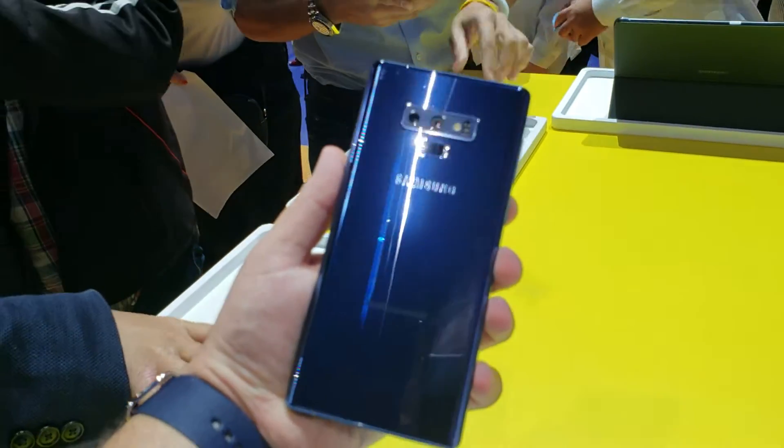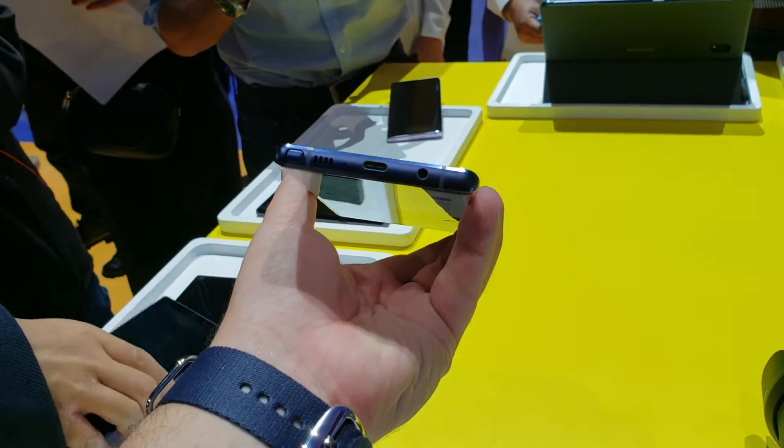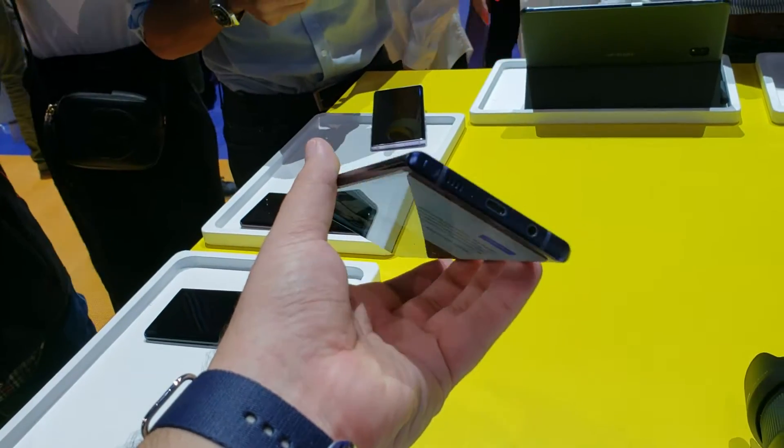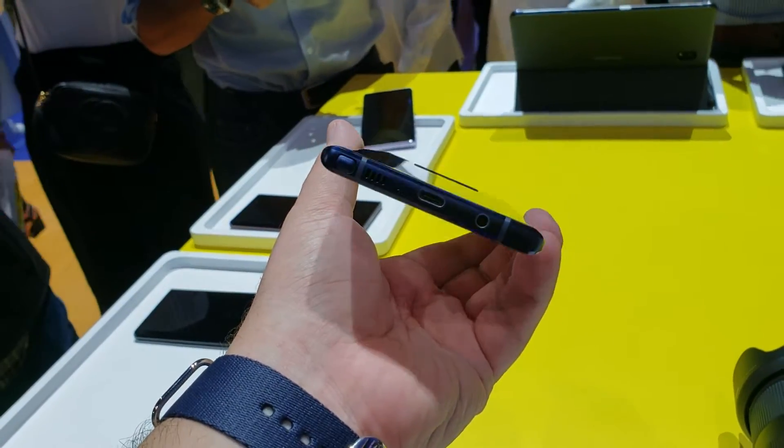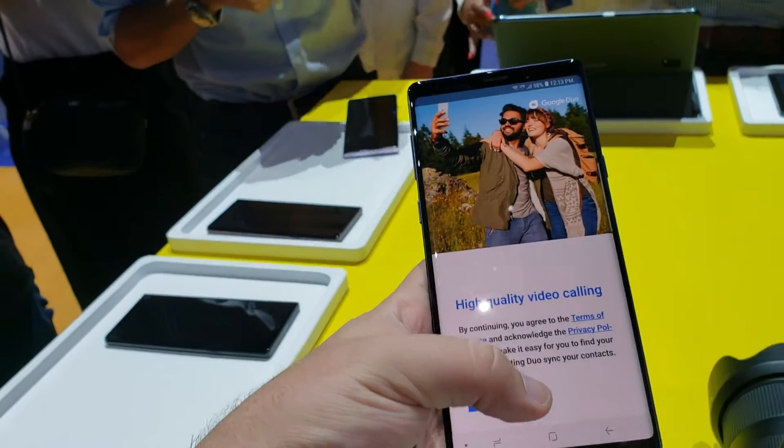This is a new Galaxy Note 9. This is the back side of the phone. As you can see down here, we've got the headphone jack, Type-C port, speaker, and the stylus. And then on the front, we've got the nice big display.